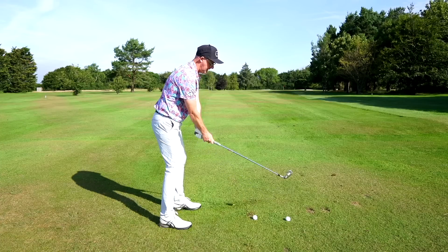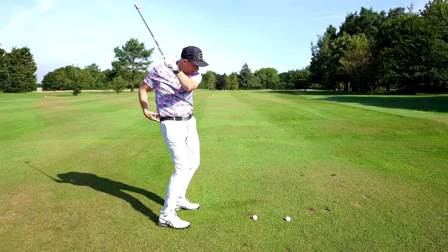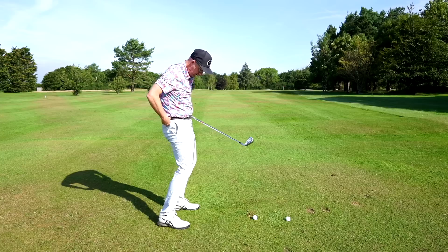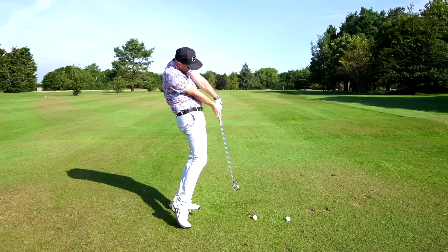What I mean by that is: you could make great backswings and good wrist positions, but if you start tucking your hips under on the downswing — trying to get your pelvis under your upper body as you start down and turn — this is where we get these bunched-up hits with the handle really high.